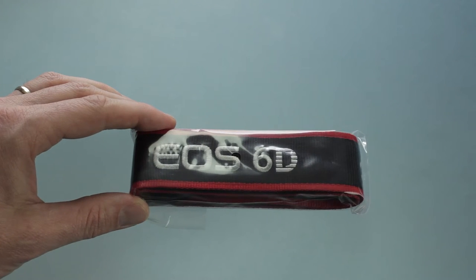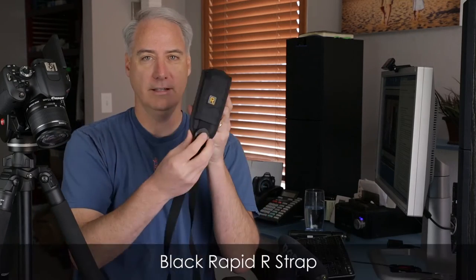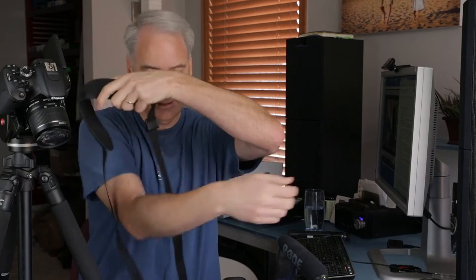Next up is your camera strap — it even says 6D on it. I've left this in the packaging because I know I'm not going to use it. One reason is I don't want to advertise that I have a 6D, which is a very expensive camera — it's basically saying 'come steal me.' I never use it because I use what's called the Black Rapid strap. Basically you put it around your shoulder and bring the camera up when you're ready to shoot.